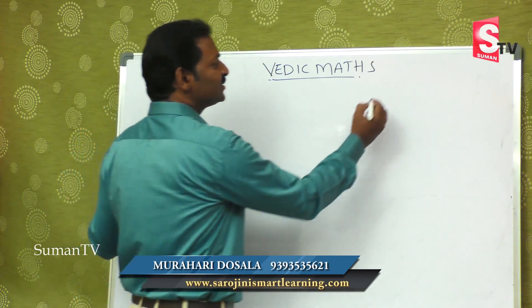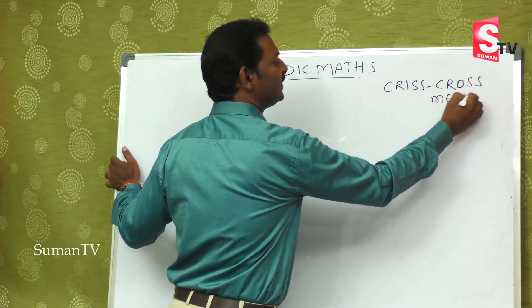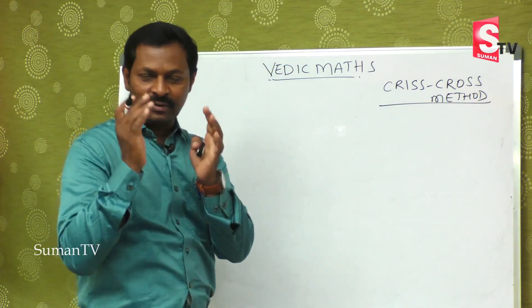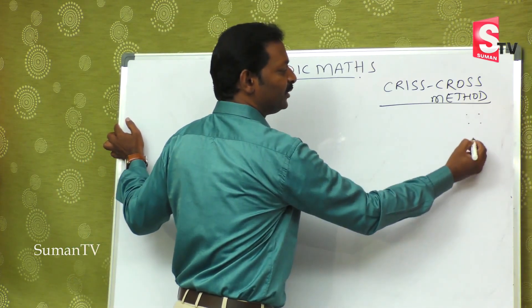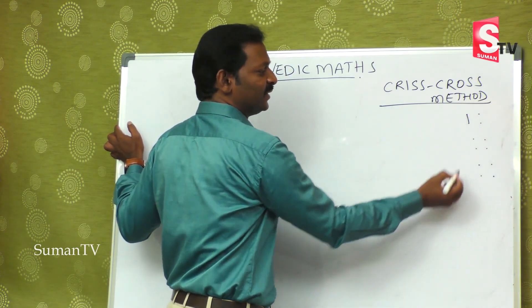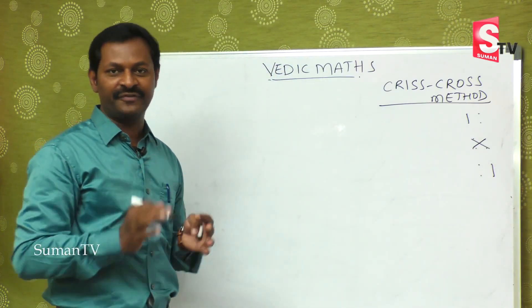In the last class we discussed the Criss Cross method. In that Criss Cross method we learnt two digit multiplied by two digit. The first step is this, second step is this, and third step is this. So you are thorough and perfect in that.